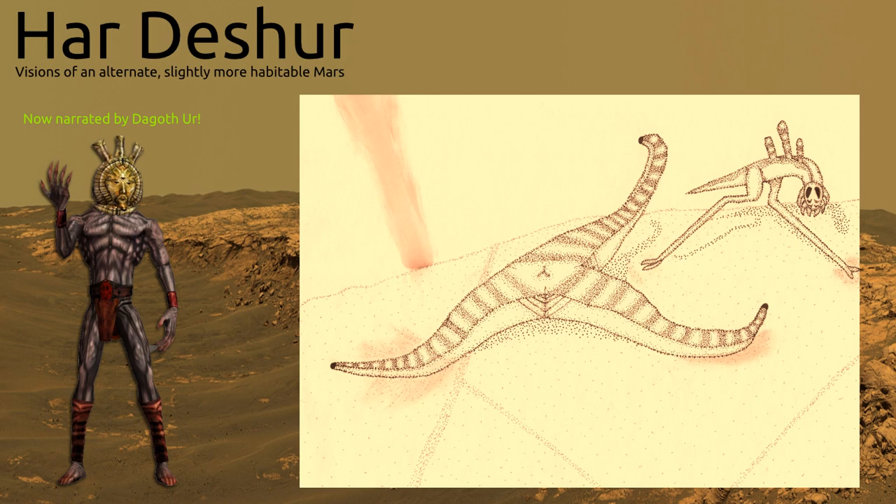At the bottom center of the body lies the mouth, which resembles a three-pronged beak. Opposing it on top of the body is a cloaca that also functions as a breathing orifice.